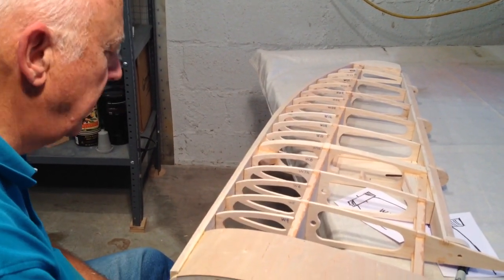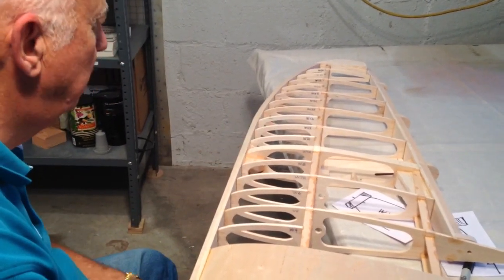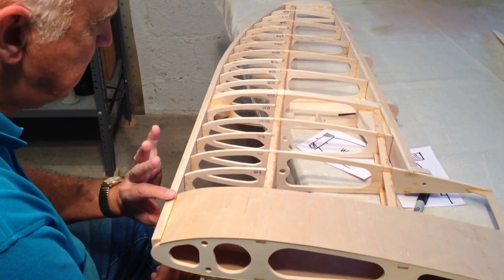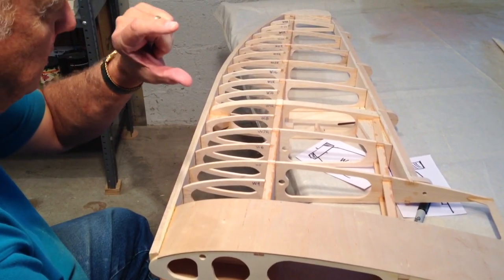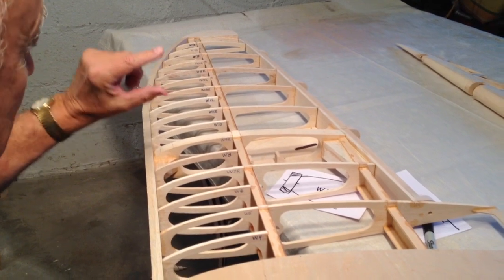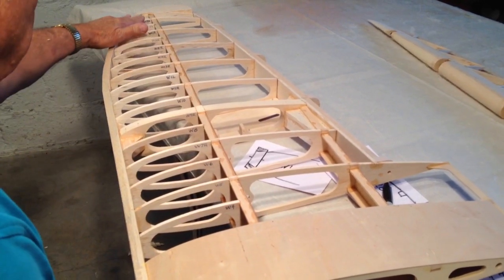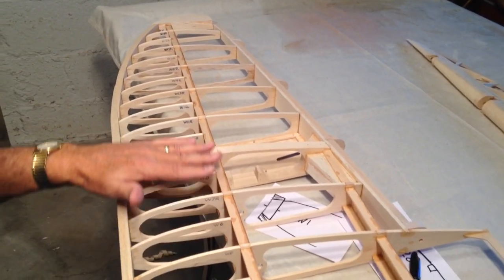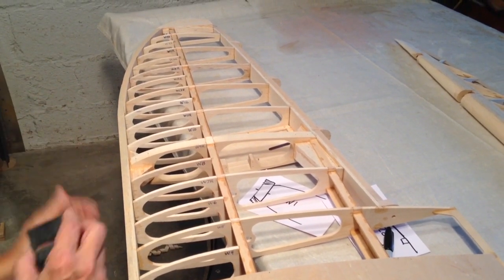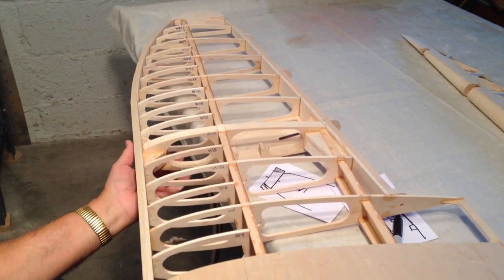Somebody might ask — and it's a great question — do you have any templates to show exactly the right curve? Well, obviously we could do that. But the problem is this wing at the leading edge tapers — it's much wider at W1 than at W20. Not only does it taper, but the airfoils are lofting, transitioning from a NACA 1416 out to a USA-35B. So the shape of the airfoil is changing, and therefore the angle going into the leading edge is changing. That's why you just need to do the whole thing by hand and pick off the angles as you go — it's much easier than you'd think.